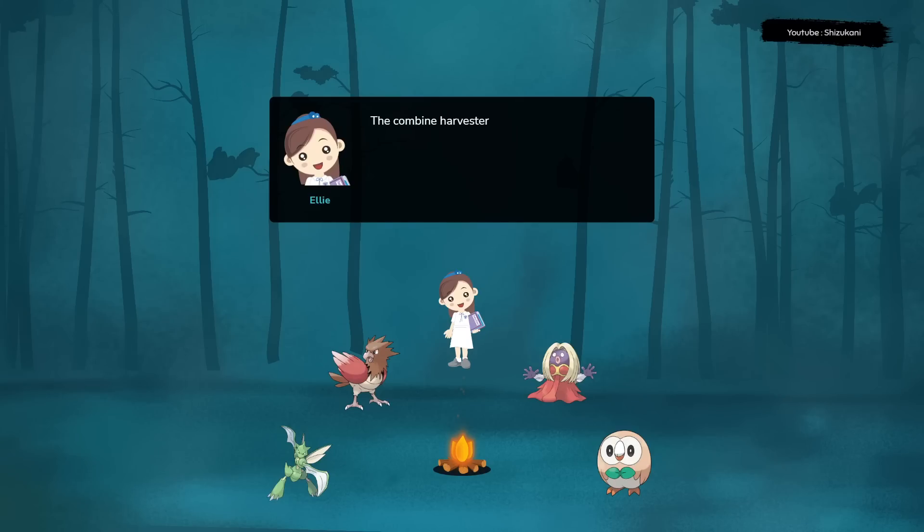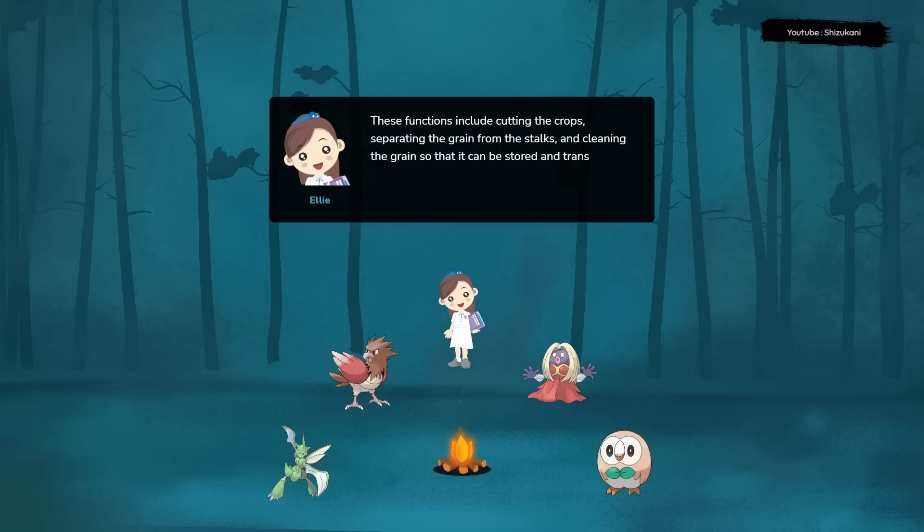The combine harvester is so named because it combines several different harvesting functions into one machine. These functions include cutting the crops, separating the grain from the stalks, and cleaning the grain so that it can be stored and transported.